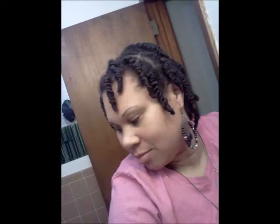Just a simple wash and go. That's my low manipulative protective hairstyle. Anybody can do it. So, that's it.